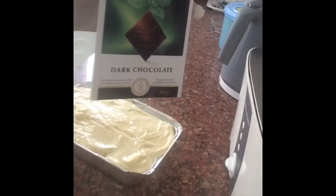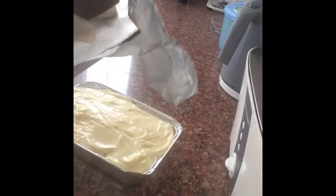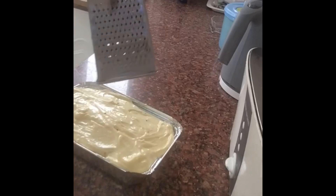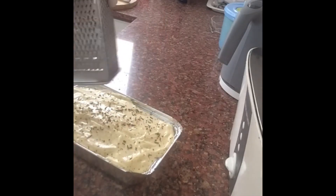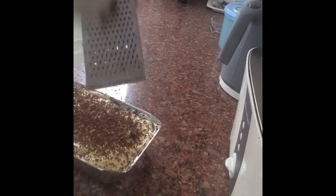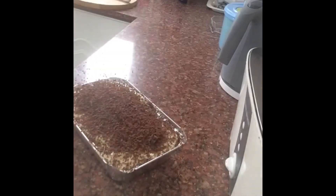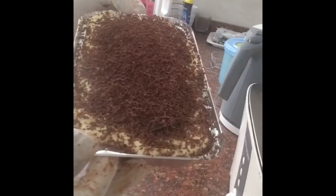Let's put the dark chocolate on top. The cake is ready — put the dark chocolate on the grill on top of the cake.